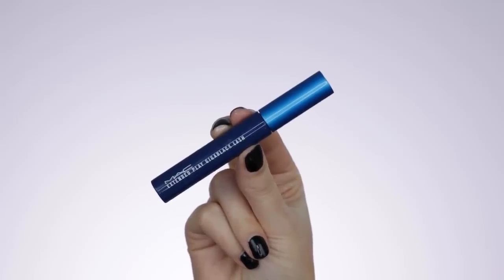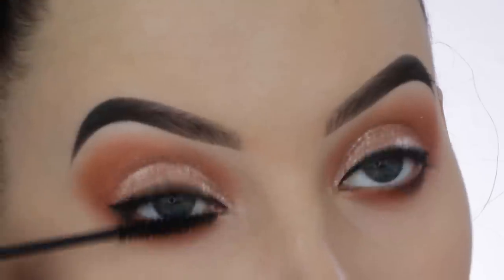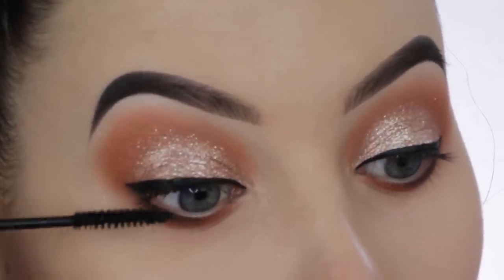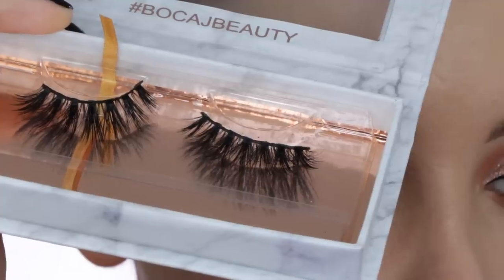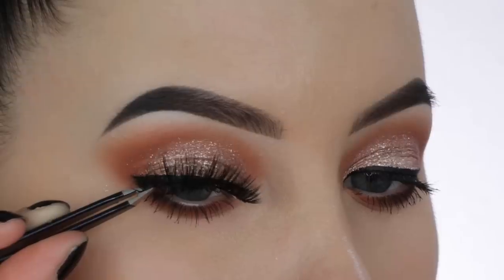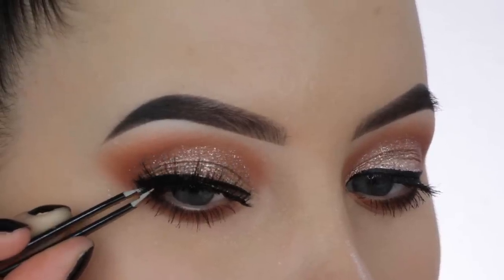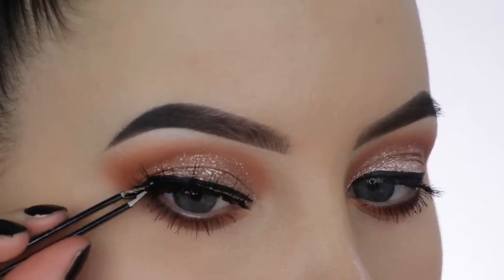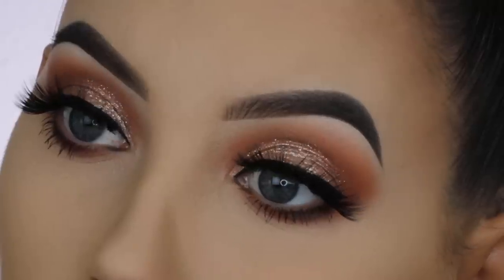Then I went in with this mascara from MAC Cosmetics and applied a little bit on the upper lashes and also on the lower lashes. For my fake eyelashes today I'm using these lashes from Boy Guy Beauty — they're really beautiful. I'm applying them using my tweezers, and my favorite lash glue is the House of Lashes lash glue, which keeps your lashes in place all day perfectly.